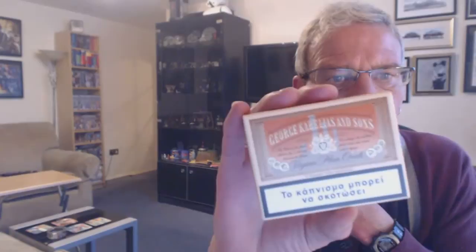Welcome to this section of the video. This section deals with George Kleros & Sons Virginia Plain Ovals. That's what the pack looks like — as you can see, a very traditional looking pack from Greece. There's some writing there which I'll tell you about in a minute, in French and also in English.